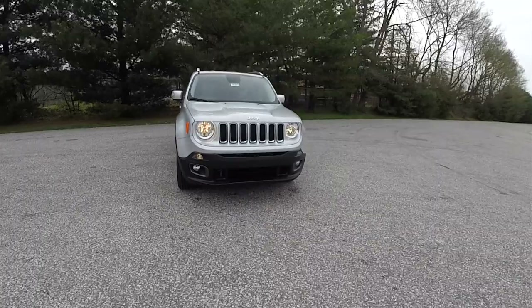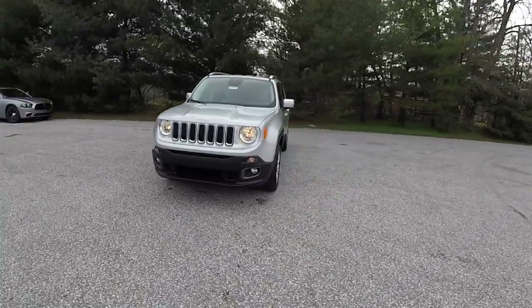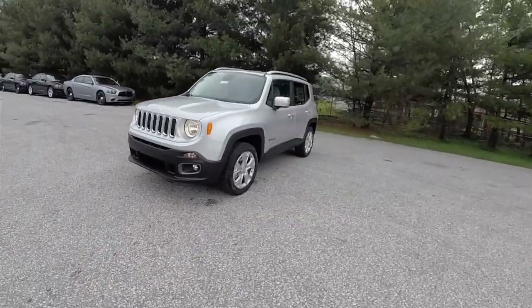Hello everyone. Today we're going to take a quick walk around and look at this brand new 2016 Jeep Renegade Limited.